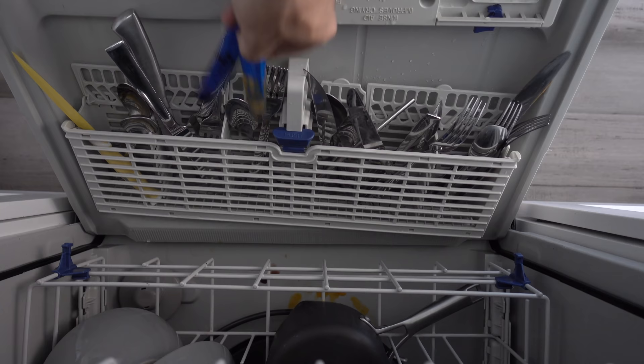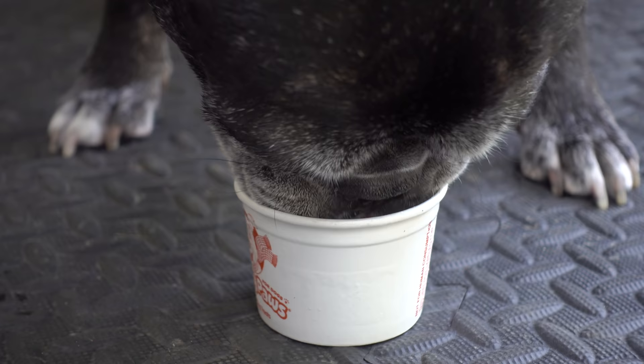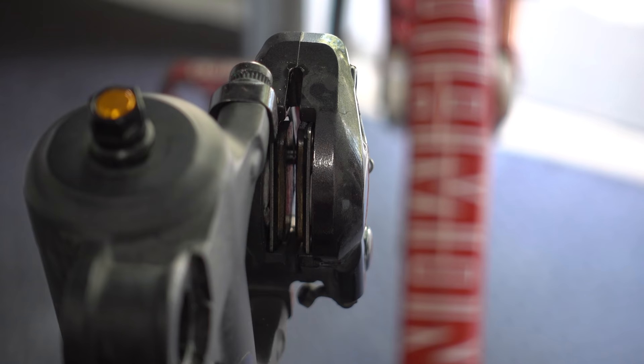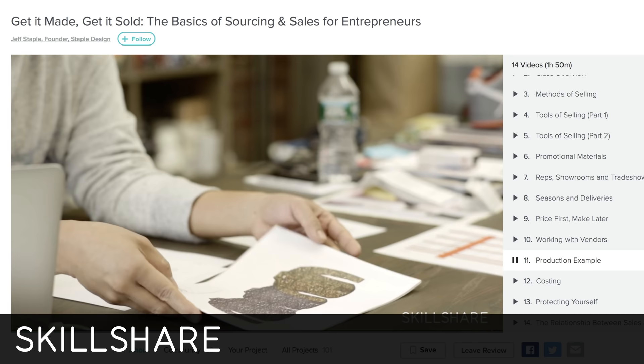So there you have it, 10 more bike hacks. I hope you found these useful, or at least entertaining. If you want to see more hacks, just check the playlist below. And don't forget to subscribe to Sets Bike Hacks for new videos every week. Until then, thanks for riding with me today, and I'll see you next time.